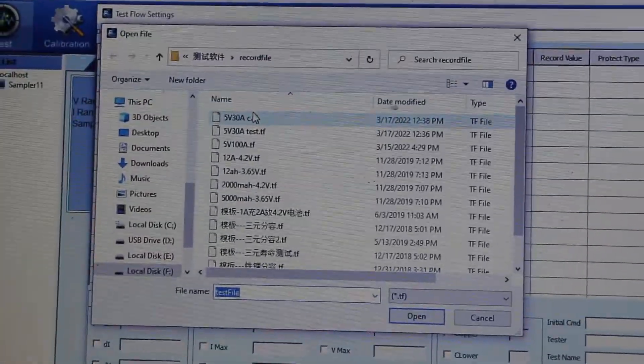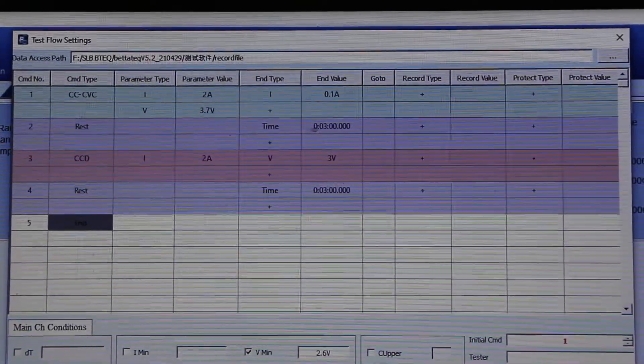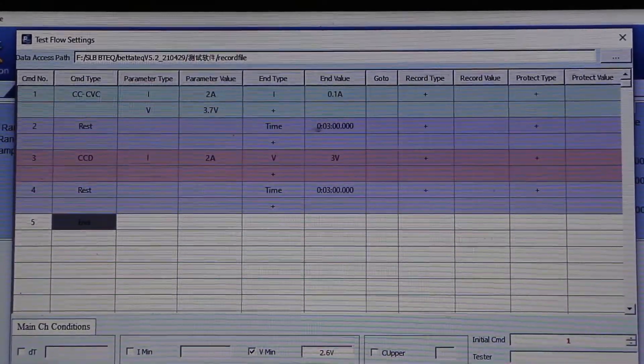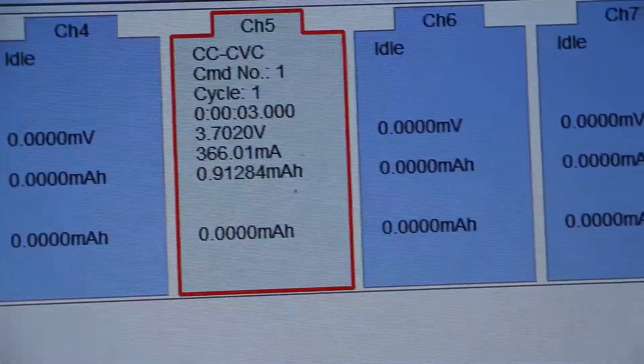Select the respective program and click open — it will be loaded. To start the charging and discharging process according to your program, just click the start button and the channel will be restarted.